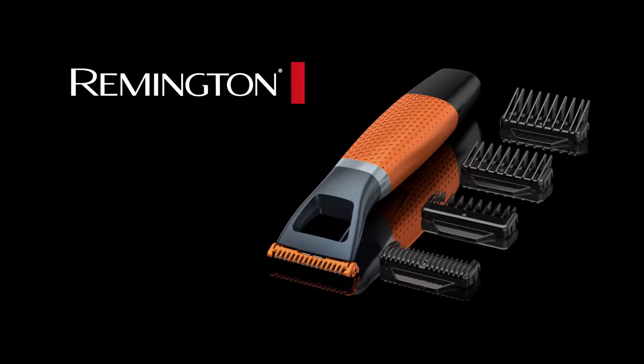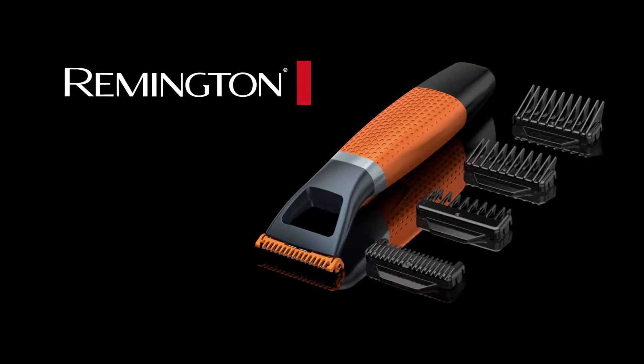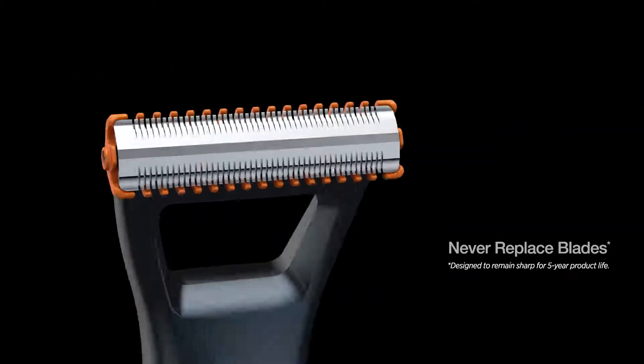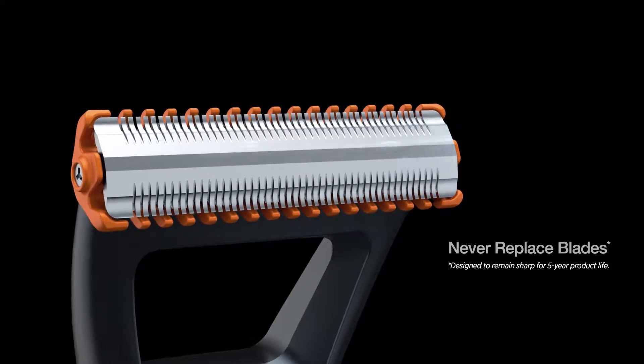Remington DuraBlade is the innovative solution for trimming and shaping any style of facial hair. This long-lasting trimmer is engineered to stay sharp, so you'll never have to buy replacement blades.